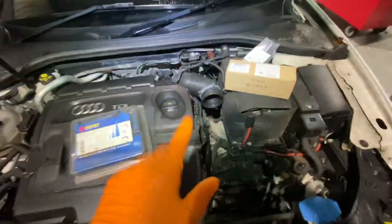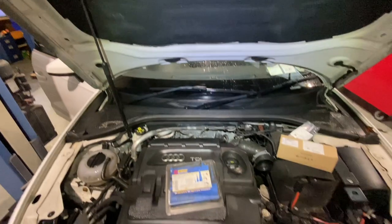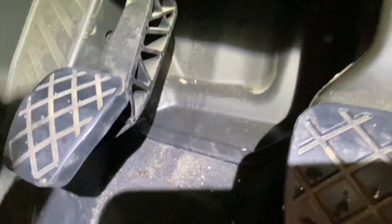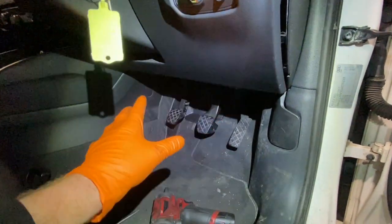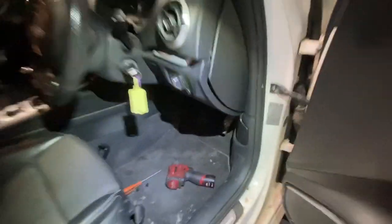Fluid was getting out somewhere and it wasn't coming from down at the gearbox. I bled the system and filled it up again. Once I had the clutch pedal back I was looking inside the car, and I noticed it was kind of wet down around the pedal area — you can see drop marks and a damp wet mark. Whatever was happening there was causing us to lose brake fluid, the system ran out and became air-locked. That's why we had the pedal to the floor. My diagnosis is it needs a clutch master cylinder.